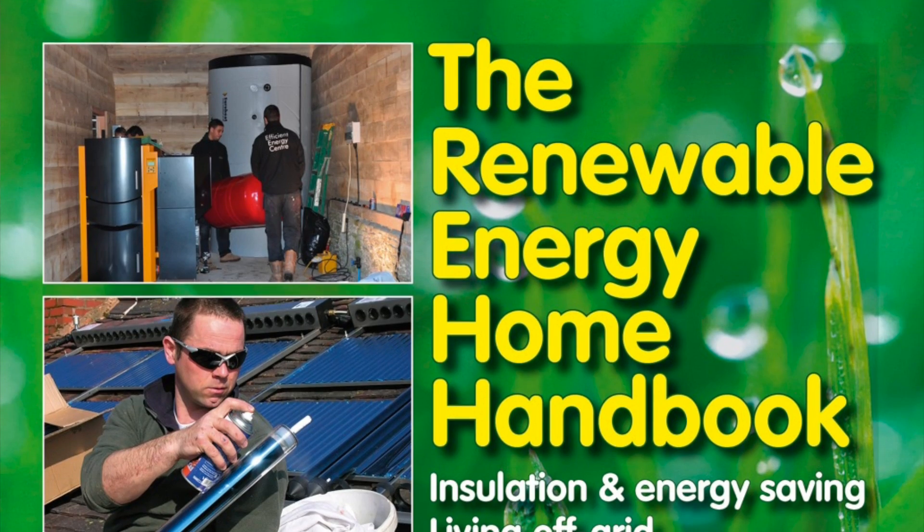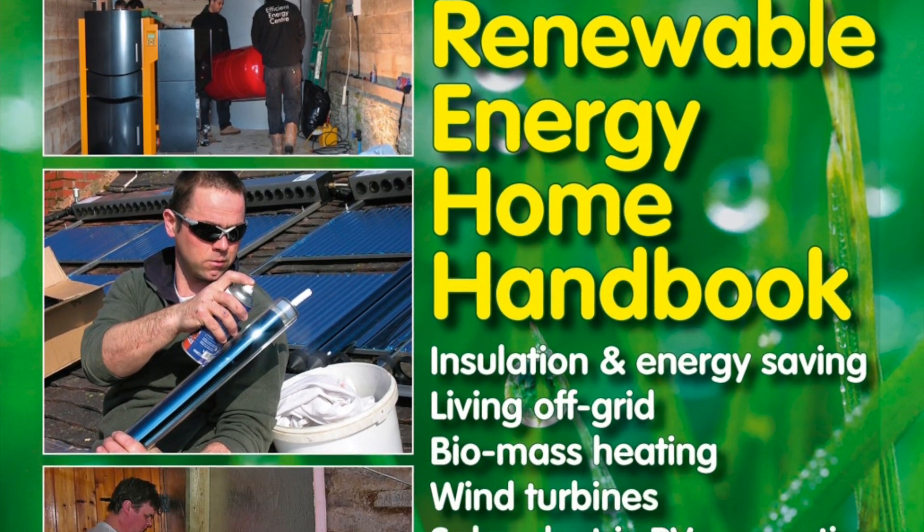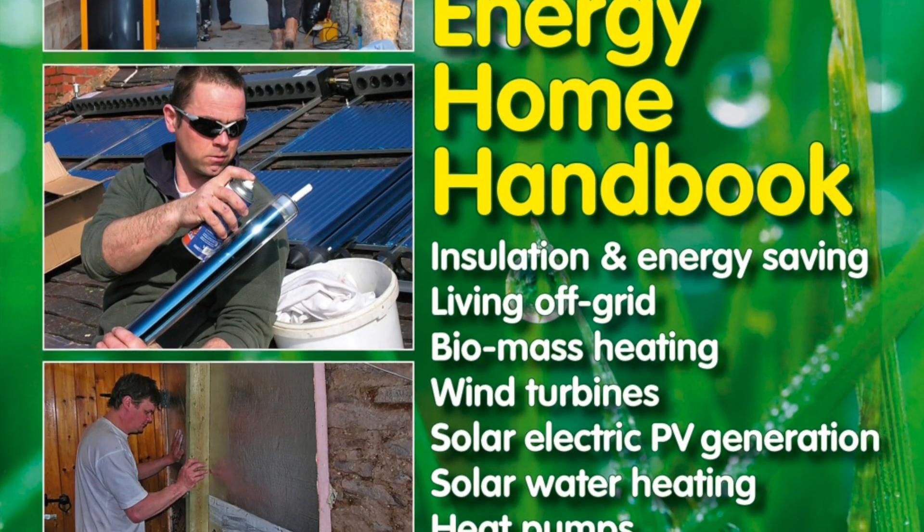And then we got to the stage where it made sense to take it a stage further and start generating our own electricity and heat. So we've got a ground source heat pump — we looked at air source heat pumps and decided against it. We've got solar panels heating the hot water on the roof, and loads of solar panels producing electricity. So with that interest, it just made perfect sense to bring it all together into a book.